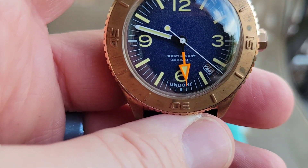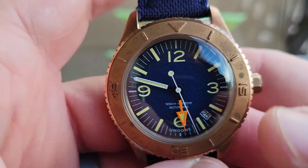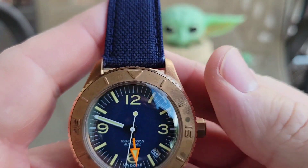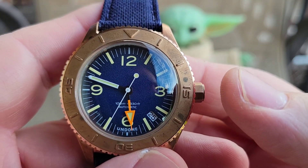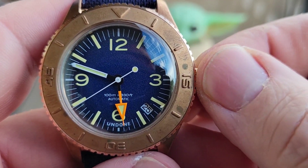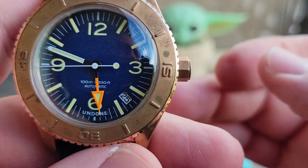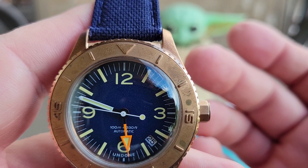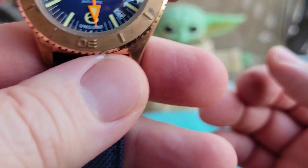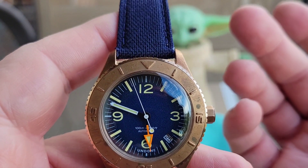You have the date between the four and five positions, which I like — subtle. It says Undone at the bottom, 100 meters water resistant, automatic. It's rocking the NH35A — the reliable Seiko movement. This one's keeping very accurate time. I haven't been wearing it consistently with everything going on, but when I have worn it, it's maybe deviating a few seconds a day, which doesn't bother me at all.